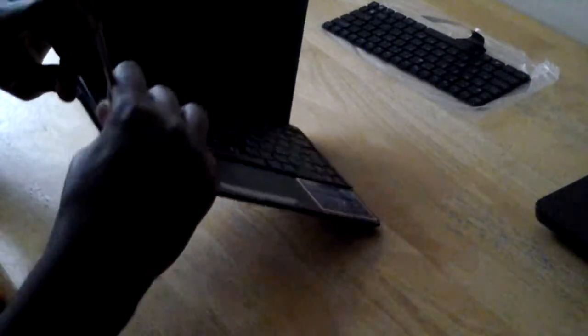Ok, let's do it on this side now. Just slowly, don't put too much pressure. Once you lift one bit up, the rest will just come out. There you go, put this one on the side.